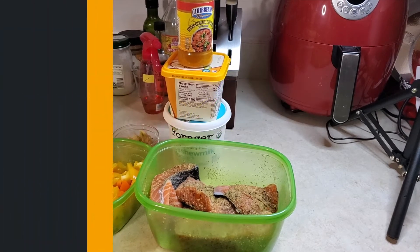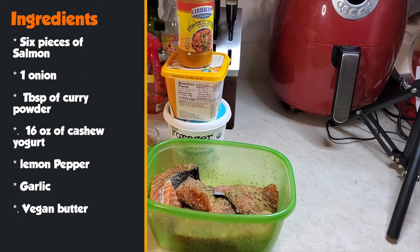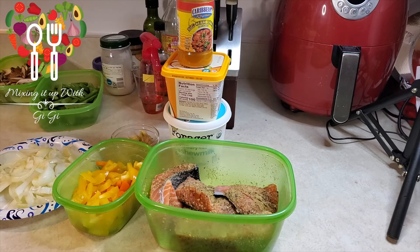The ingredients we're going to need: six pieces of salmon, one onion, a tablespoon of curry powder, about 16 ounces of plant-based cashew yogurt, lemon pepper, garlic, and some vegan butter. Let's get started.